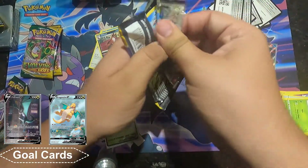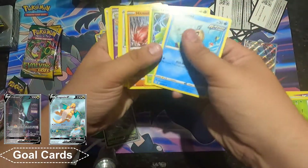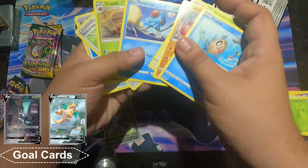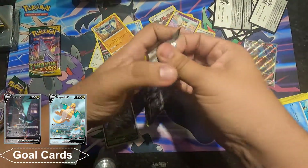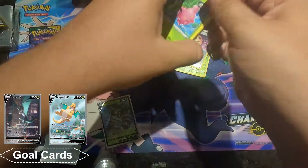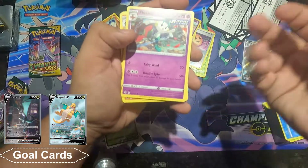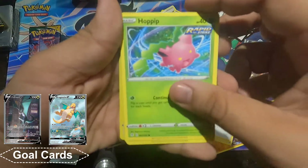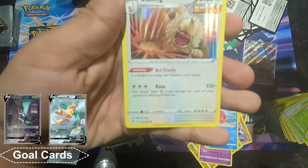Three more packs to go, see what I get. Another green card. We got Rhyperior and a Seismic Toss. X and Y was the last Pokemon game I was familiar with. I tried to get into Sun and Moon but I never got into it, I kind of fell off. Out of here — we got Floette, Boldore, Aroma Lady, Hippopotas, Hippodino, Marill, Wobuffet, Luvdisc, Carvanha, and a Slaking holo.